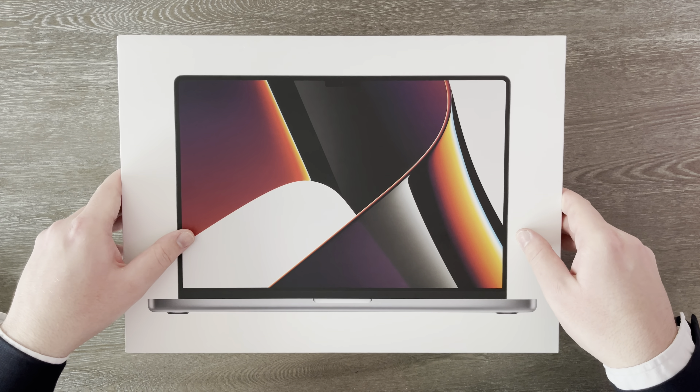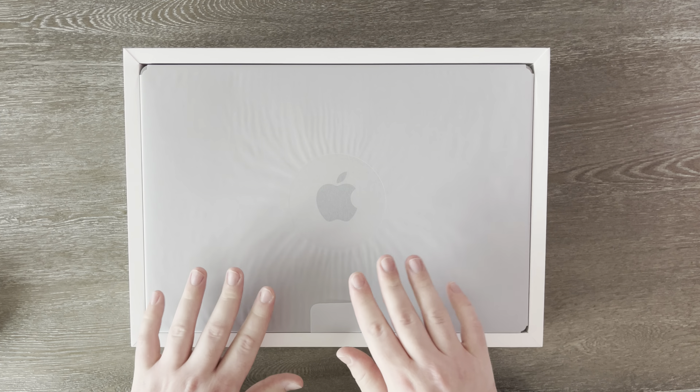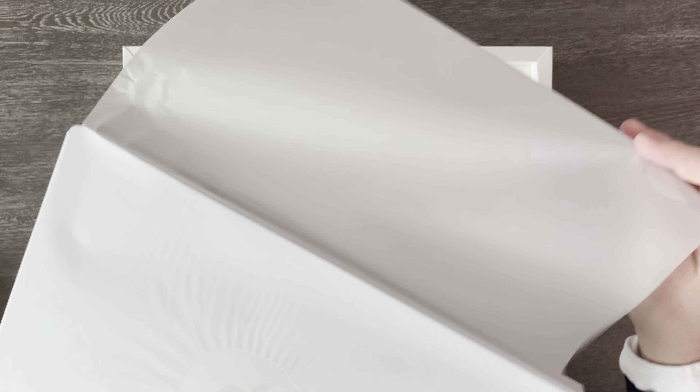Let's open it — drumroll, please. Here we go. And wow, it is a heavy box. We'll let this top come off nice and slowly, nice and gently. And voila, that is a massive machine. I've never had a 16-inch MacBook Pro ever — it's something I've wanted for a long time. So let's pull it out of the box. Wow, this is a heavy laptop, and it's also huge. I'm super excited to see that XDR screen with those small bezels. And wow, this is so big — and it even looks pretty thick, too. This is definitely a thick laptop.